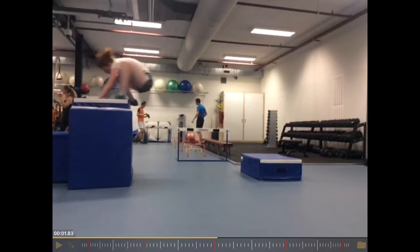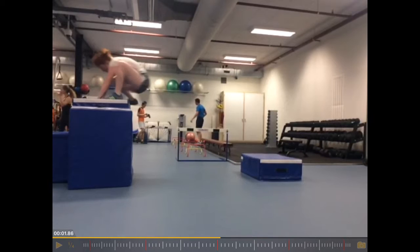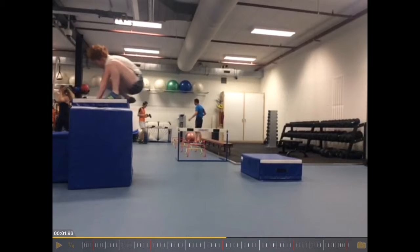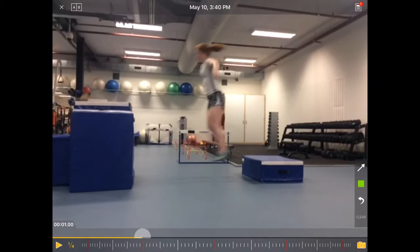Not holding back on the effort of jumping up — it should definitely be a maximum effort. But the landing position should be more upright rather than collapsed. You can also see the right foot at the back is not even fully on the box. So there are a few things that could be improved in this exercise.